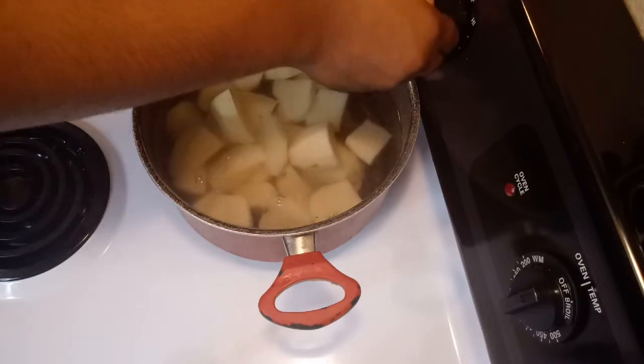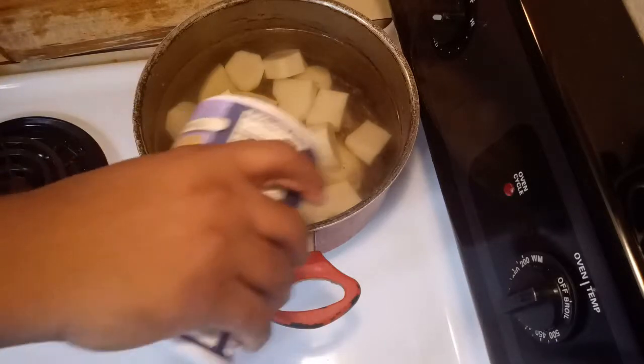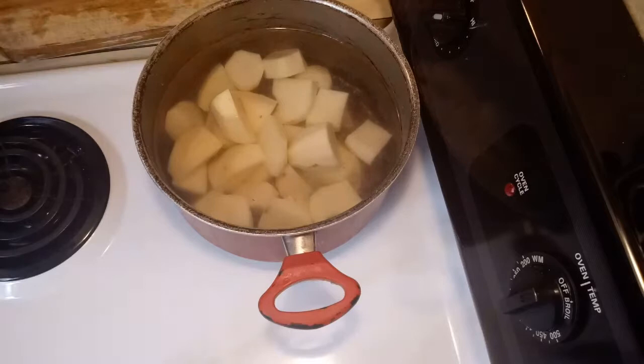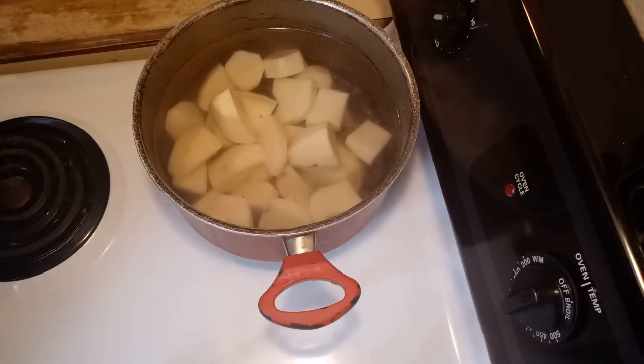Put the heat on high and we are going to add a little bit of salt — just a little bit. We are going to let it cook for at least 15 to 20 minutes.